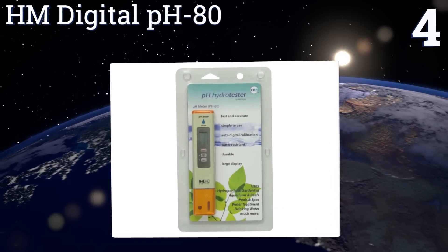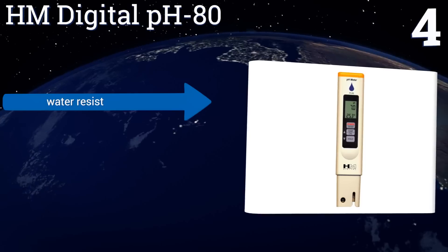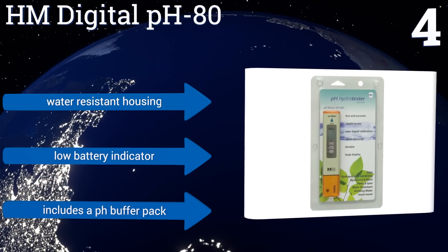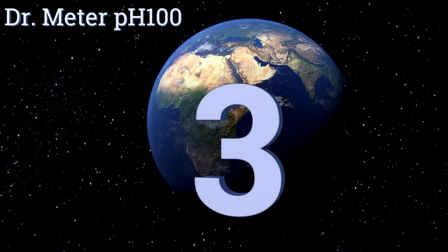At number four, the HM Digital PH 80 has one-touch auto calibration so you don't have to hunt for a screwdriver when it's time to zero in the accuracy. It also gives a temperature reading while testing pH levels so you can stay on top of every aspect of your growing environment. It includes a water-resistant housing, a low battery indicator, and a pH buffer pack.